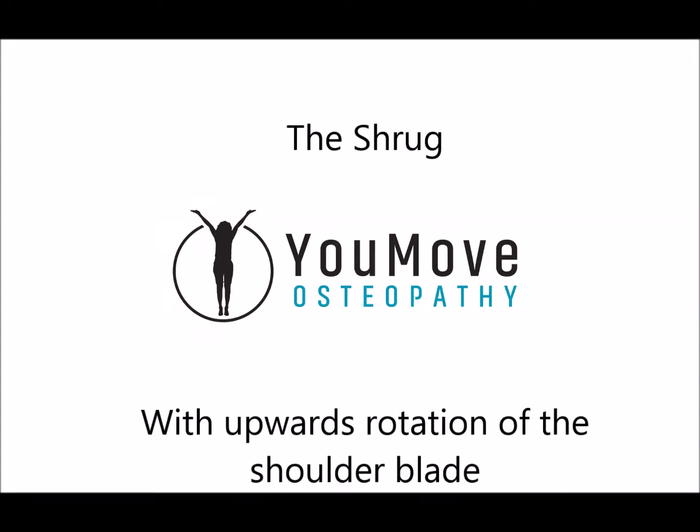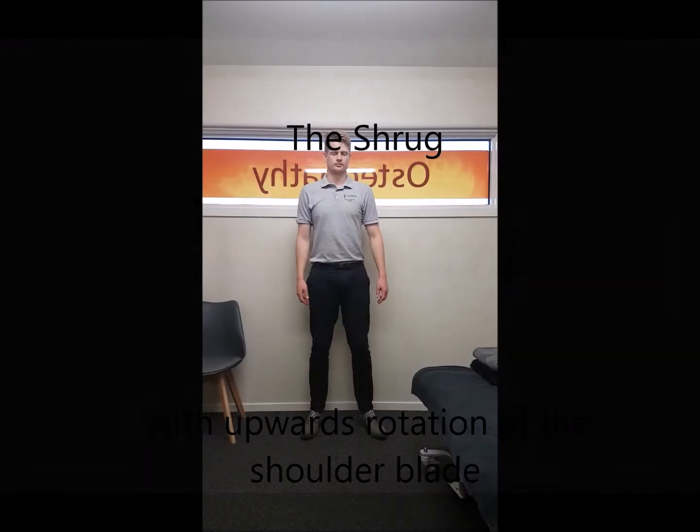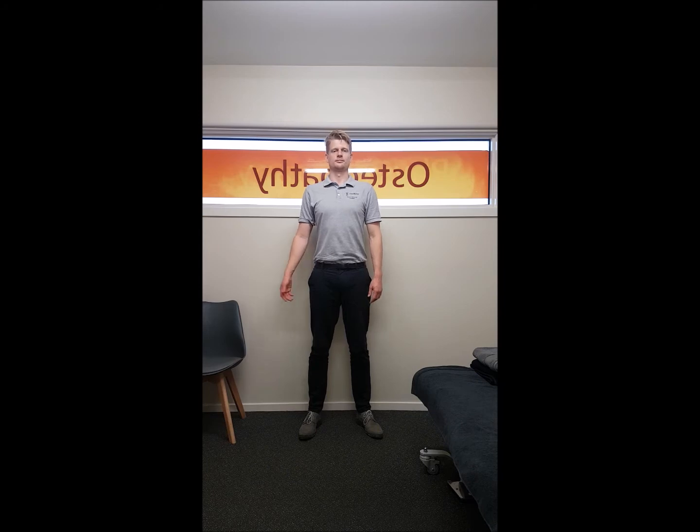This exercise is called the shrug — it's an upward rotation of the shoulder blade. To begin, stand tall by picking your chest up and bring your hand out to about 20 to 30 degrees with your palm facing forward.